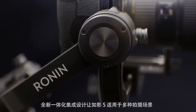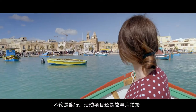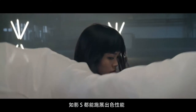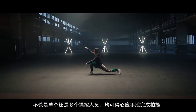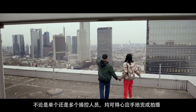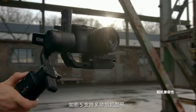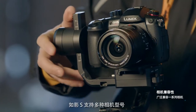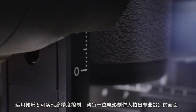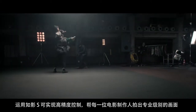Designed as the all-in-one workhorse for almost any type of filmmaking, including travel, event and even feature film productions, Ronin-S is packed with incredible features that offer the ultimate flexibility for single or multiple operators on any set. With compatibility over a broad range of camera models and a maximum payload of 3.6 kilograms, Ronin-S provides precision and the ability to produce cinematic camera moves for every filmmaker.